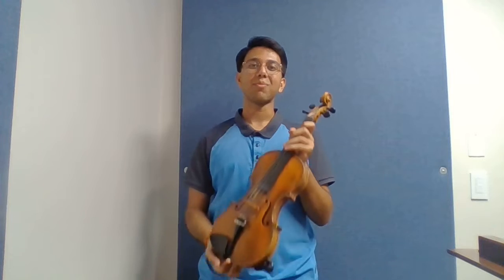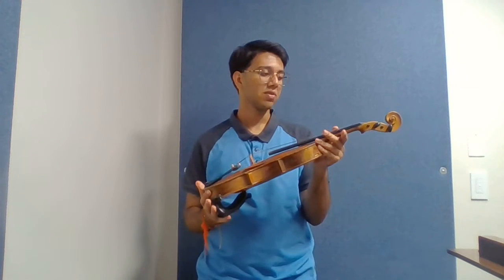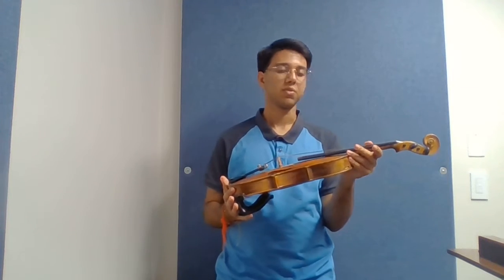Hello everybody, my name is Viraj and today I'm going to be performing song sheet number six, which is the French folk song. And while I'm playing, before that, I will be demonstrating my instrument placement, my right hand bowing setup, as well as my left hand setup on the fingerboard.